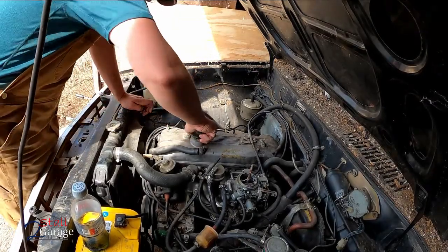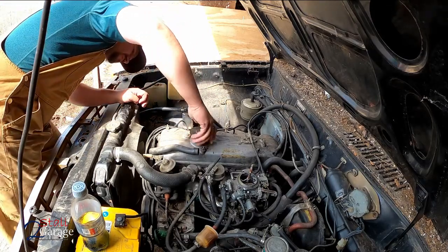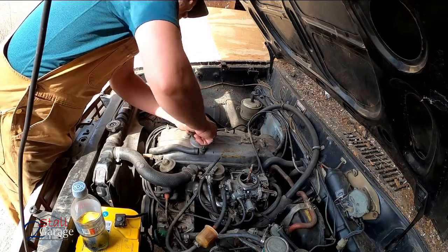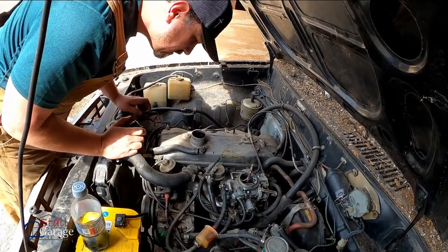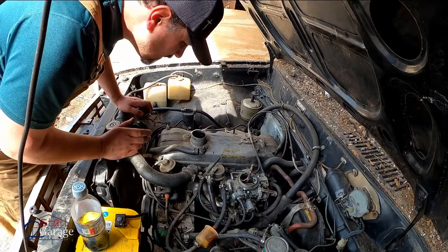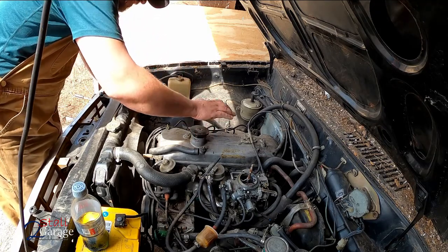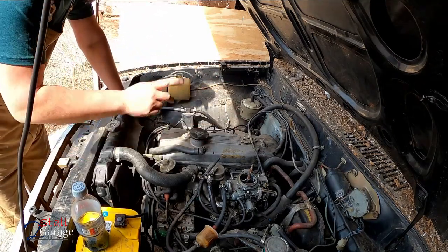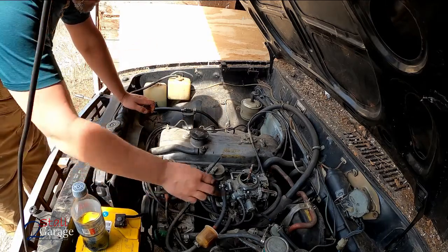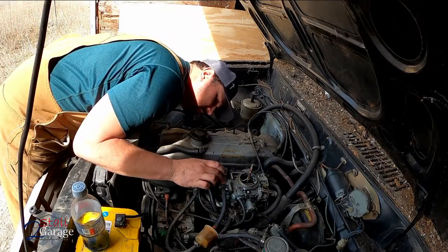It's starting up and running. Needs to be changed. I'm going to go get a quart of oil and dump it in. I see we're still leaking here - must be leaking out this little plug.